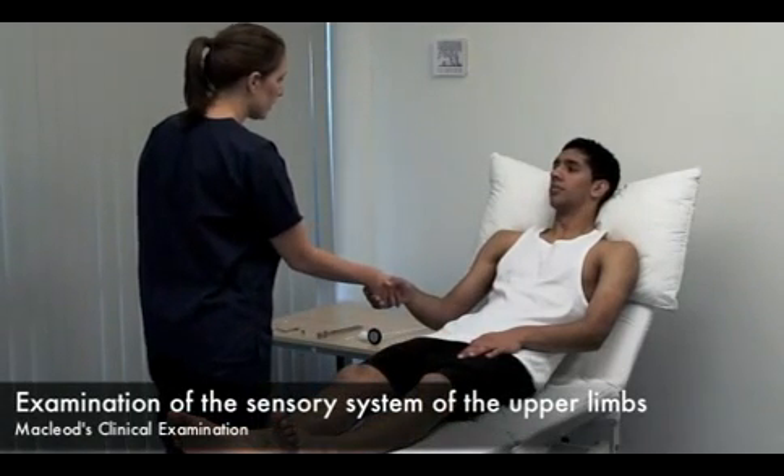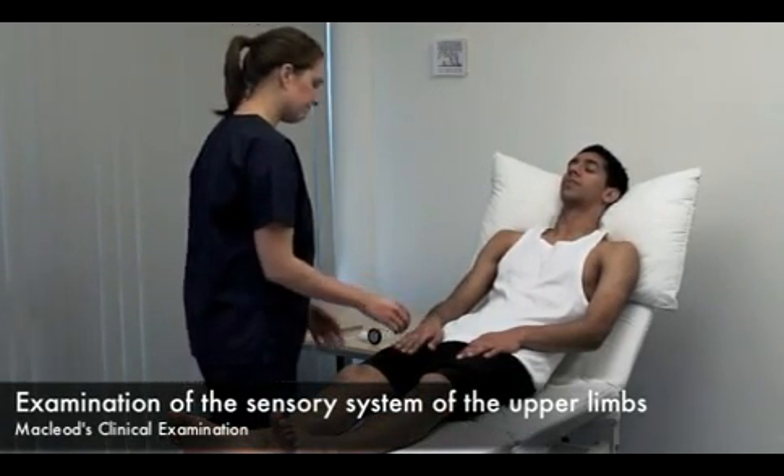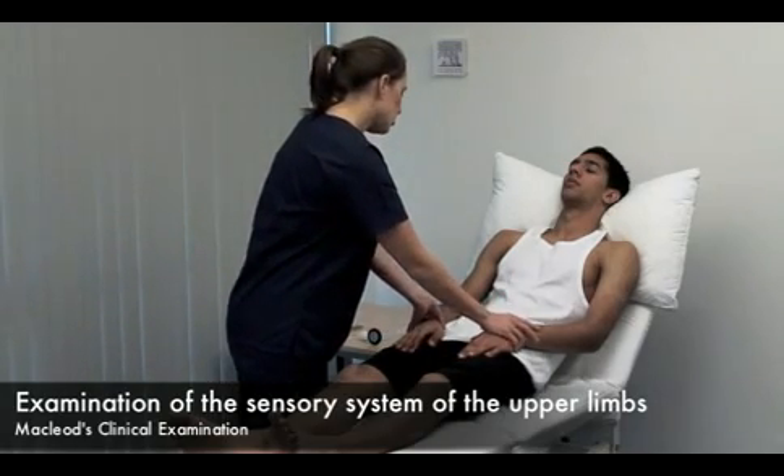Hello Omar, my name's Amy. May I examine you? Yes. I'm going to position your arms.